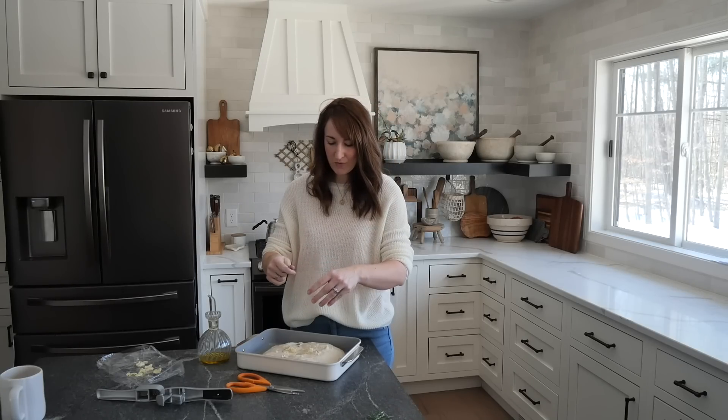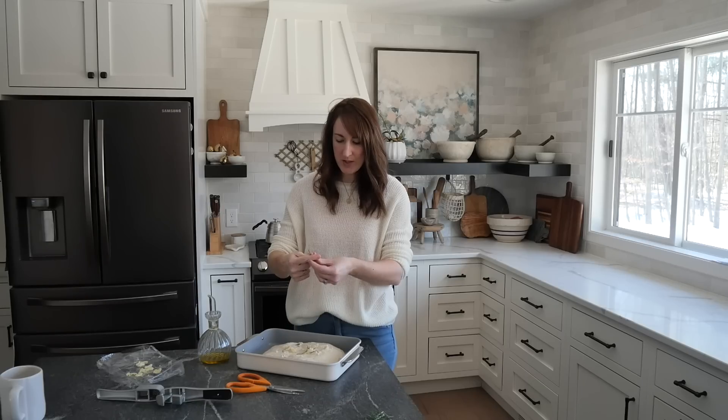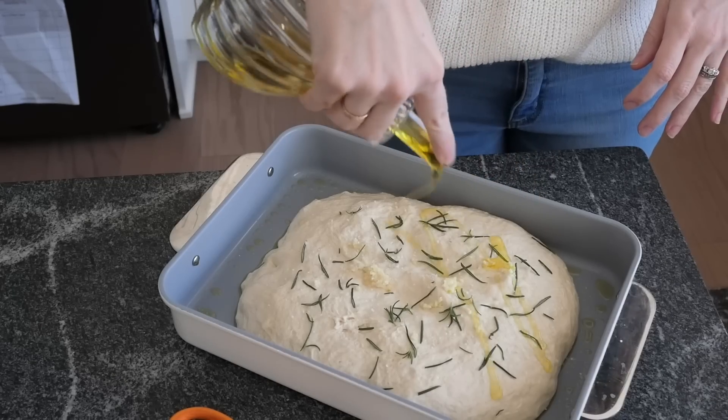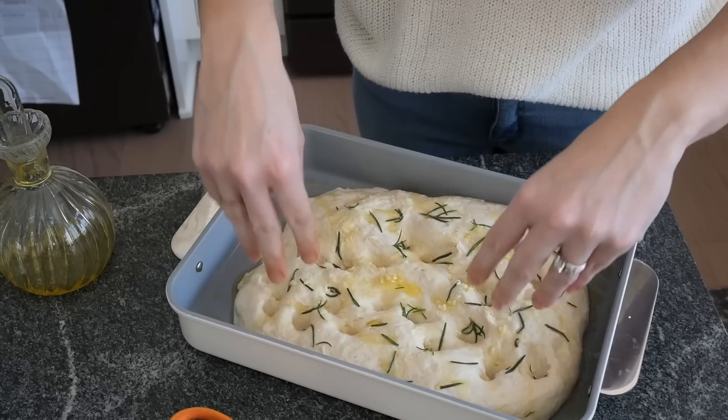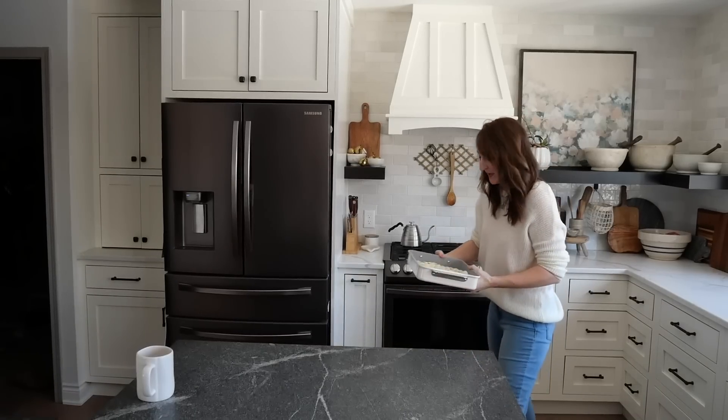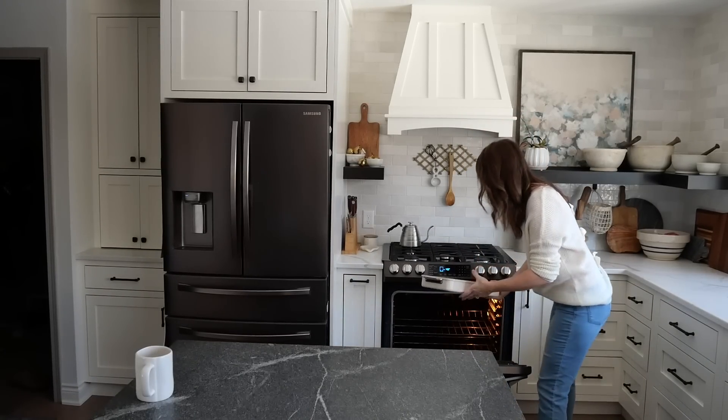Fresh rosemary right from my little topiary in the window. While this bakes, I'm going to tell you about my other simple swap.